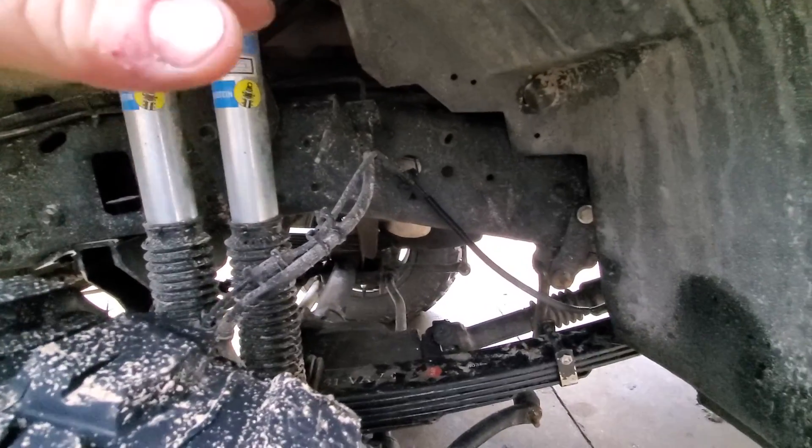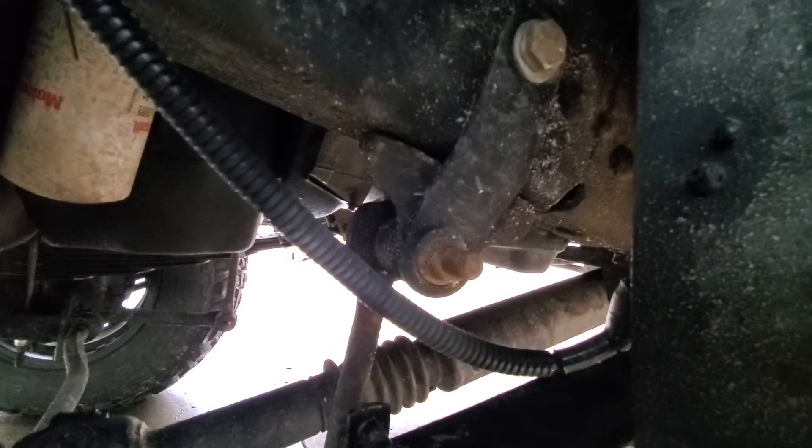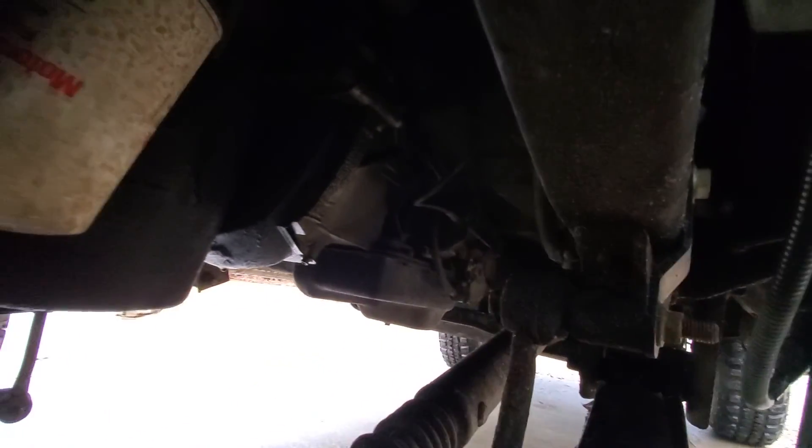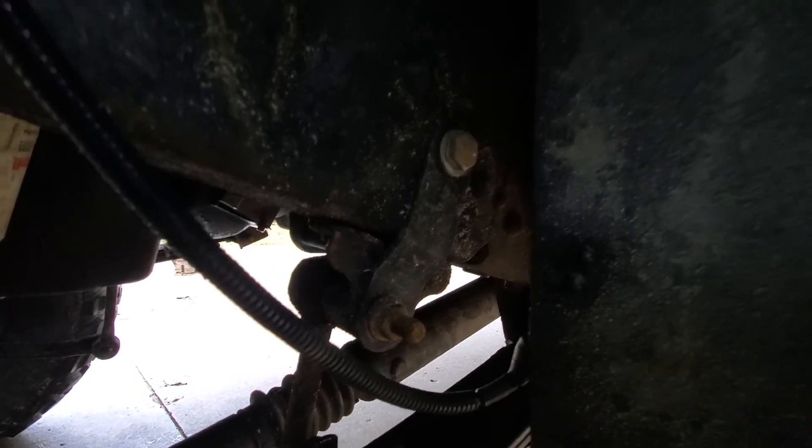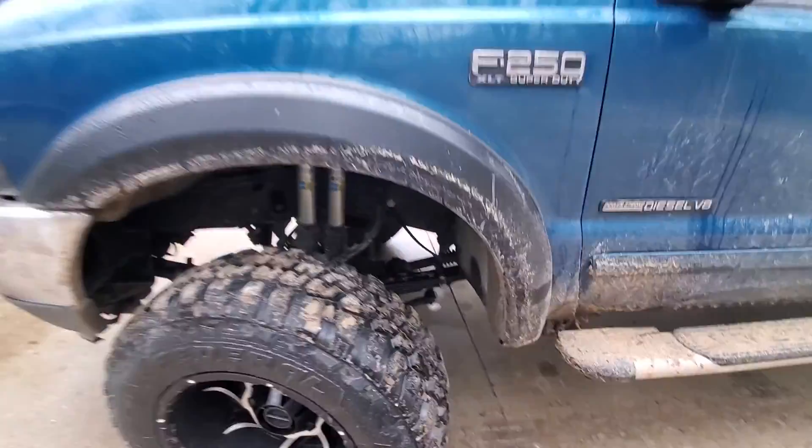Bend your brake hose bracket down and extend your front axle vent hose — the rest of the stuff is very straightforward. You do have to flip this bracket that's mounted inside the frame: you just take it off, flip it over, and put your little bracket on there. It's done in no time but it definitely gives the truck a better stance.